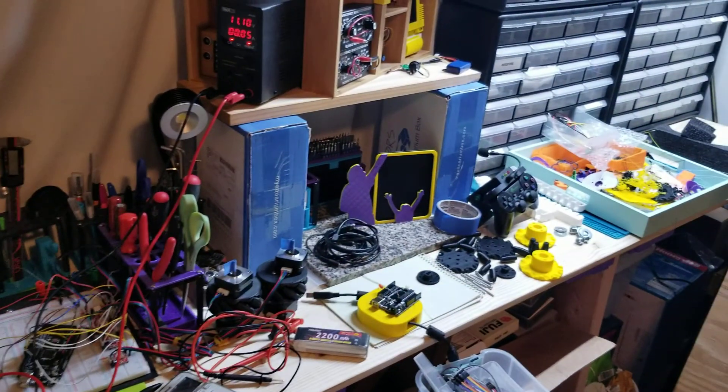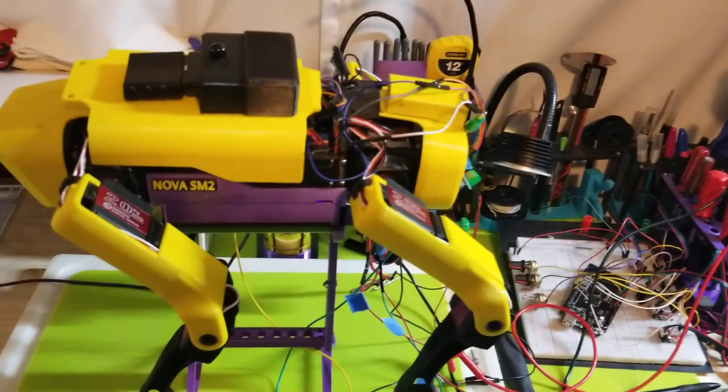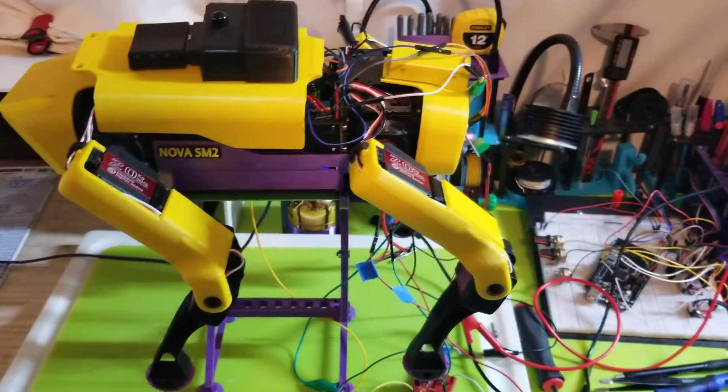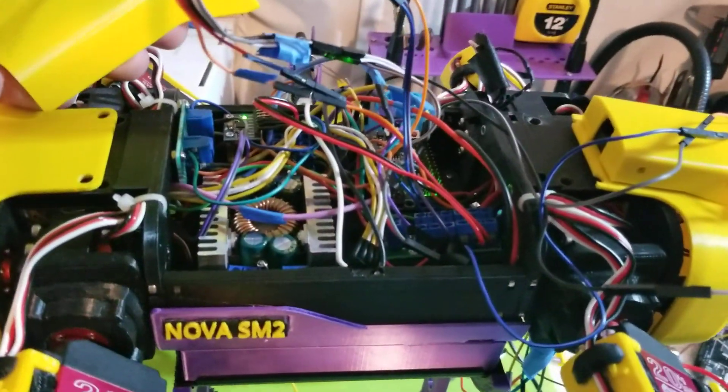As you can see, my workbench is a complete mess right now, so I definitely want to get this project finished up, clean up the workbench, and then come back and go over everything I've put into this.